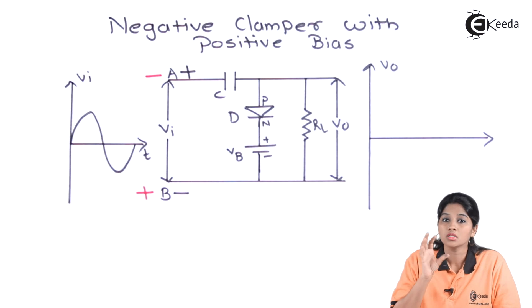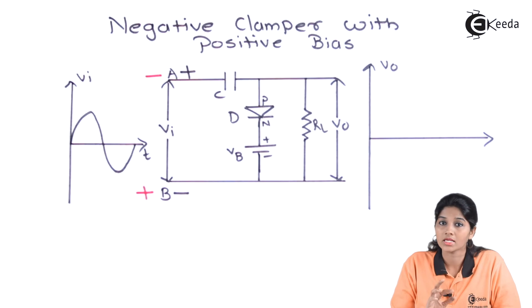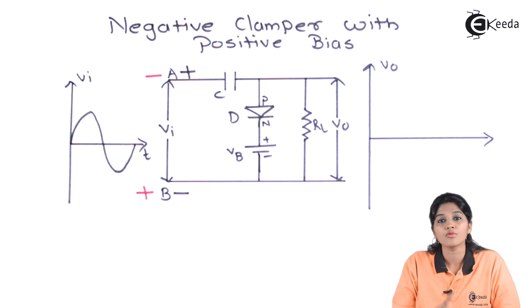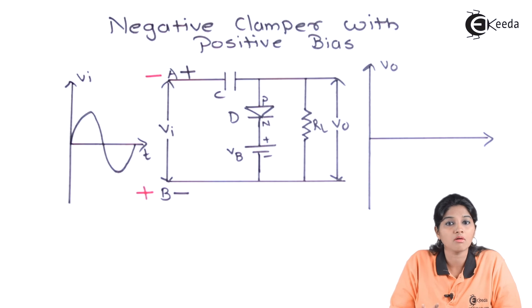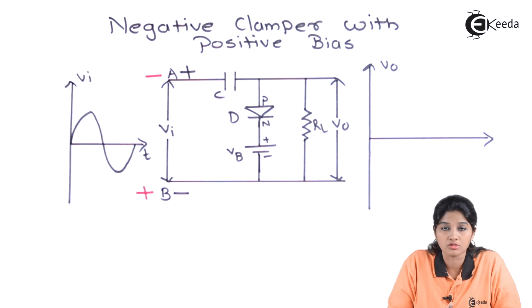In addition to that, the voltage present on the capacitor also appears across the output as the capacitor starts discharging through the load resistance RL. Therefore, the output voltage during the negative half cycle is the sum of the input voltage plus the voltage across the capacitor.